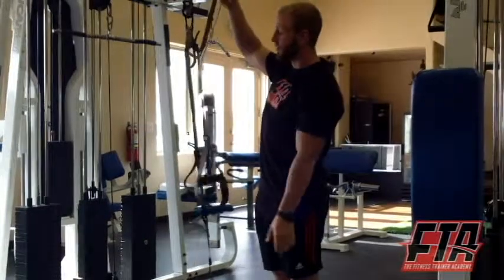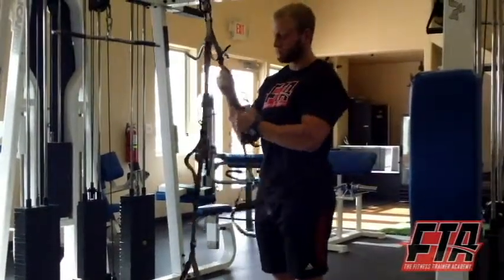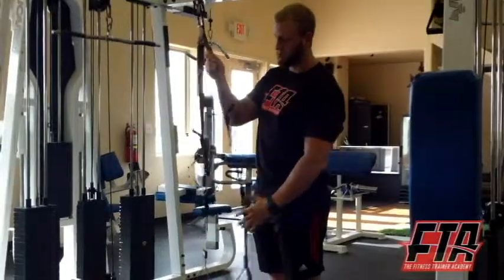You can bring it all the way up here, and you can also extend it all the way out. Easy as that.